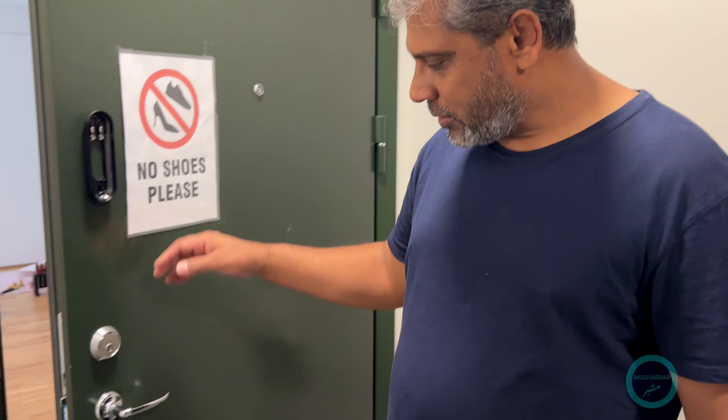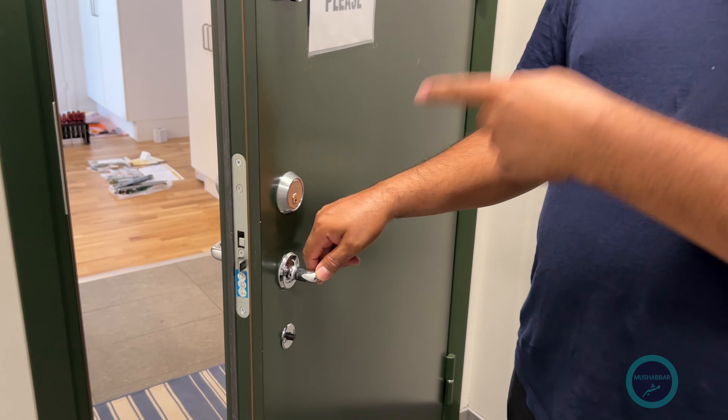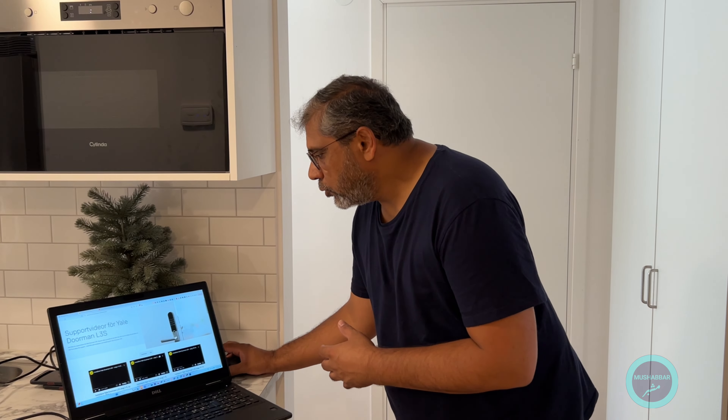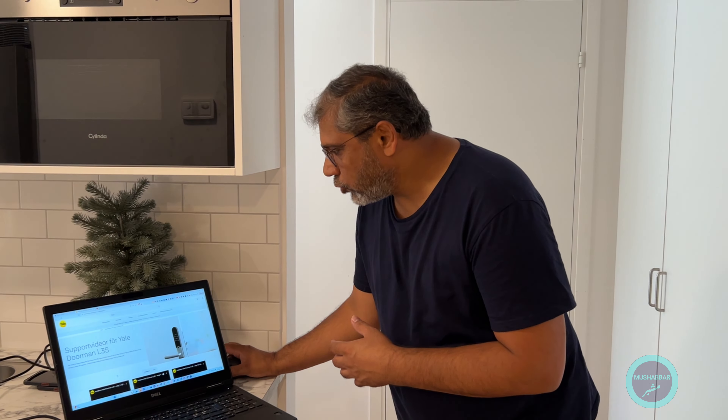Welcome. Today I am going to install Jelly, the latest version of the Jelly door lock. We are going to replace this one — take out the old one and replace it with the latest version of Jelly. I couldn't find instructions in English, so that's why I'm making this video, so that it can help you. There is a website, jellyhome.se, where you can find all the instructions in Swedish.